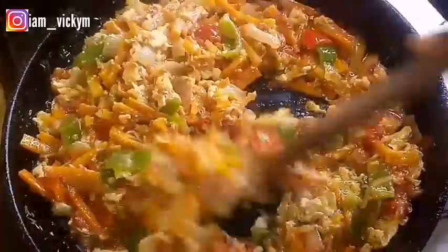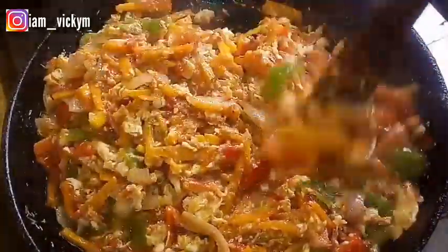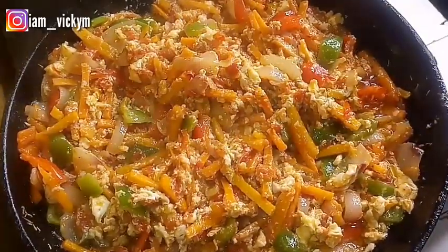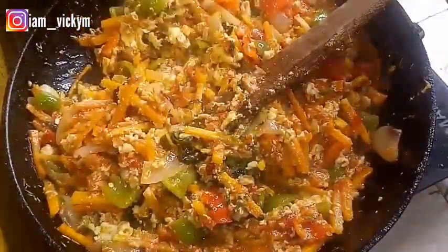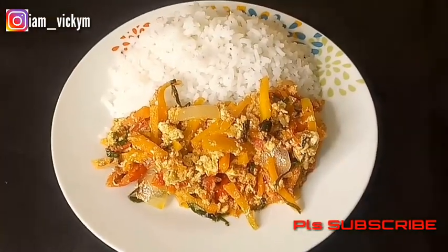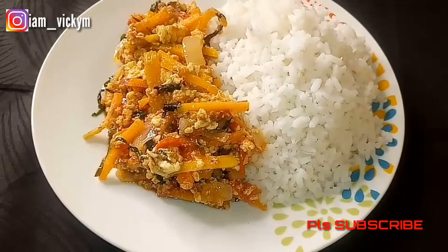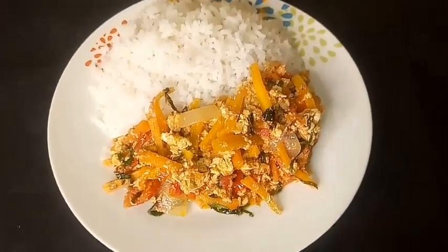The last thing I'll be adding is the scent leaf. After stirring everything very well, I'll add my scent leaf, stir it in, and immediately — not up to 15 seconds — I'll turn off my gas so that the heat from the sauce will heat the vegetable rather than cooking it on the fire. Our vegetable sauce is ready! Look how beautiful it looks. This can go with rice, yam — whichever you want — but I'm taking mine today with white rice. Thank you so much for watching. Please hit the red subscribe button, subscribe to my YouTube channel, and I'll see you in my next video. Bye guys!